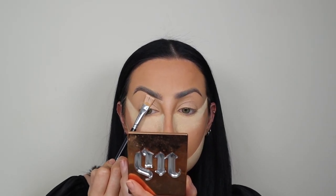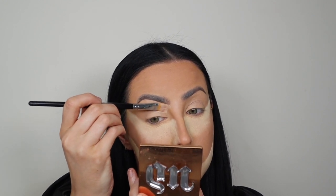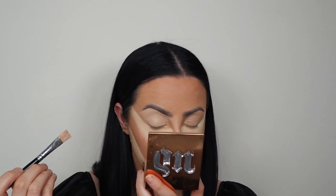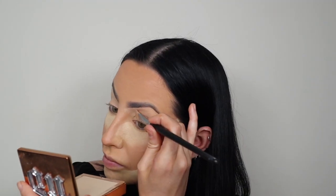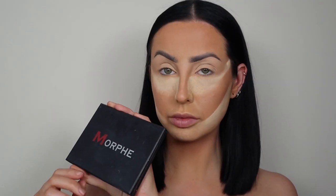I did my brows off camera because they haven't changed, but I'm carving out underneath them with the NARS Soft Matte Concealer. As I said, this has been my favourite for such a long time. I'm using my Crown 150 brush — everyone asks me about this brush. It's such an amazing brush for any really strong carving work.